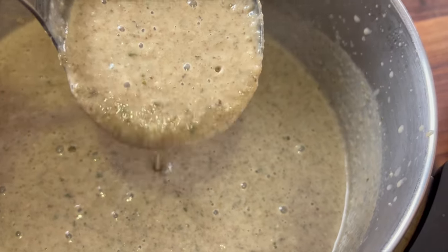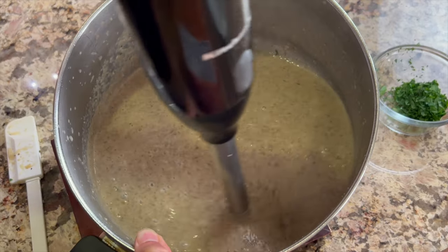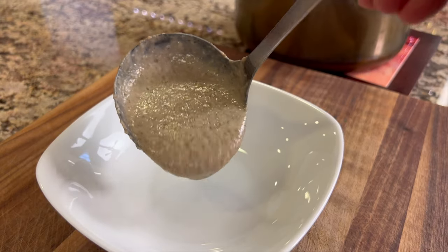Welcome everybody. Today I'm going to show you how to make some homemade creamy mushroom soup. This stuff is way better than anything you're going to find in a can at the grocery store. It's fresh, it's all real ingredients. There's no fillers, additives, thickeners, nothing artificial. And it's delicious. Once you make this, you're never going to buy another can of soup again.